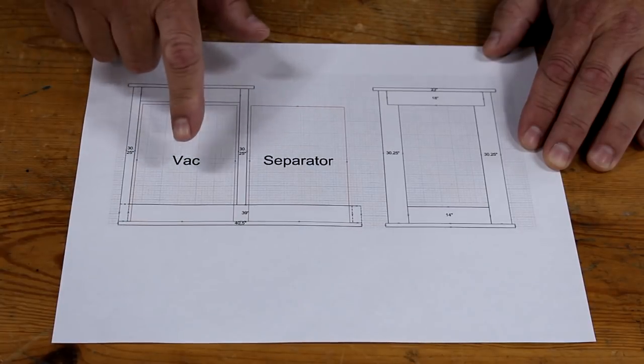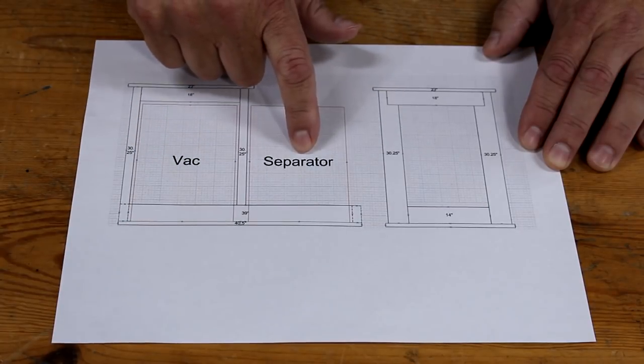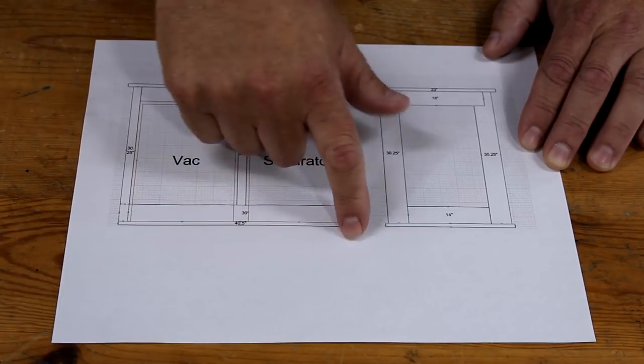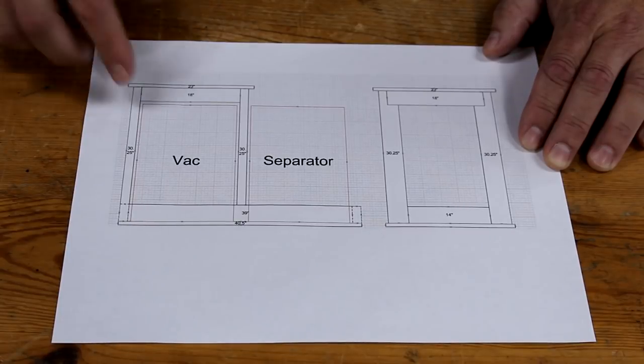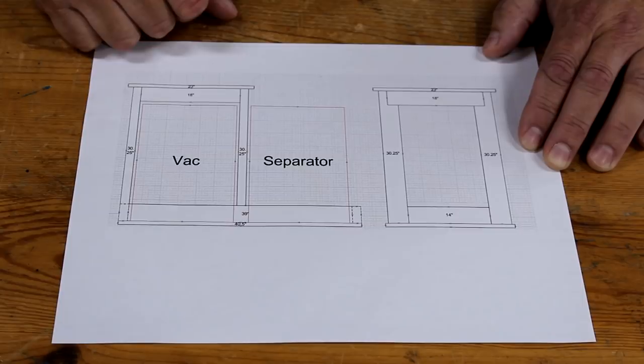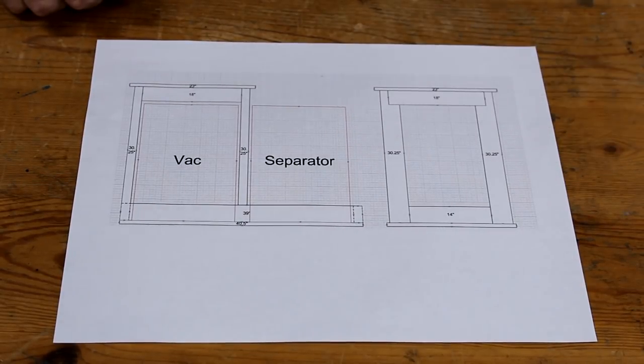You can see I'm going to have the vacuum and the separator underneath with the planer on this tabletop up here. I'm going to put it on casters as well. I think I've got pretty much the overall dimensions of each piece that I need to cut, so let's take the miter saw outside and start cutting up some 2x4s.